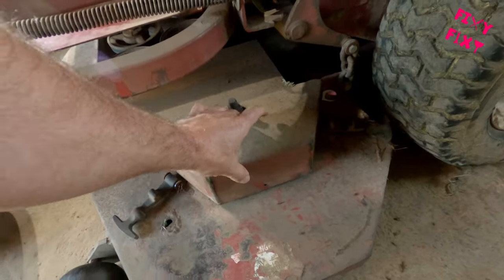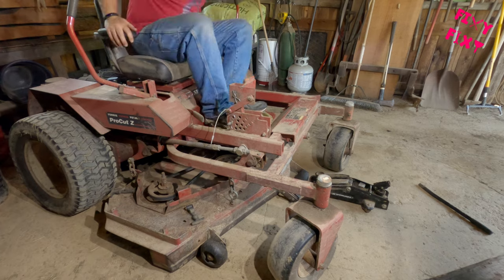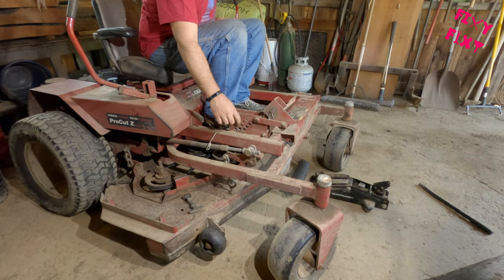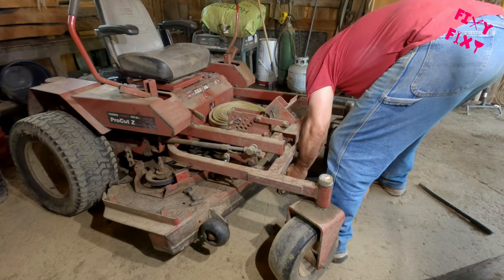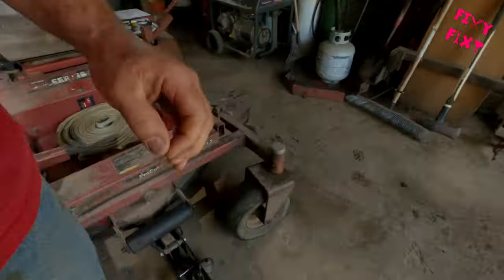You're gonna want to remove these guards here so that you can get yourself good access to the spindles and makes it a little easier to get the blade bolts loosened up. After those are off you can raise the deck up — I like to jack up the mower from the front of the deck. I find that's the easiest way to do it.